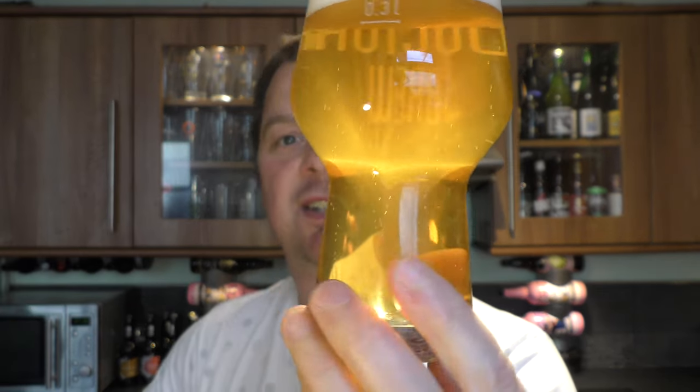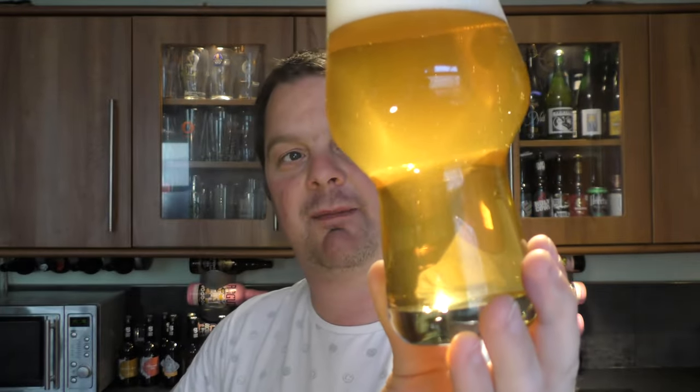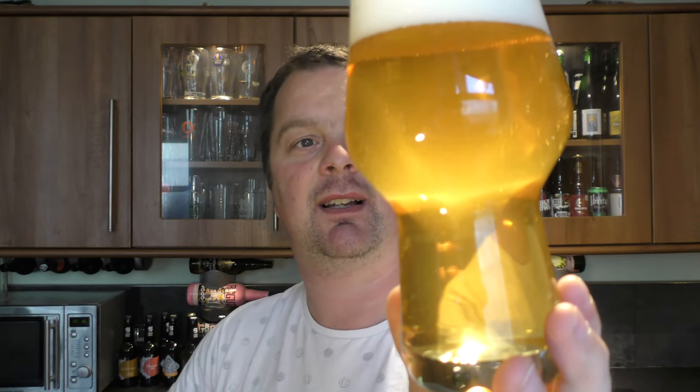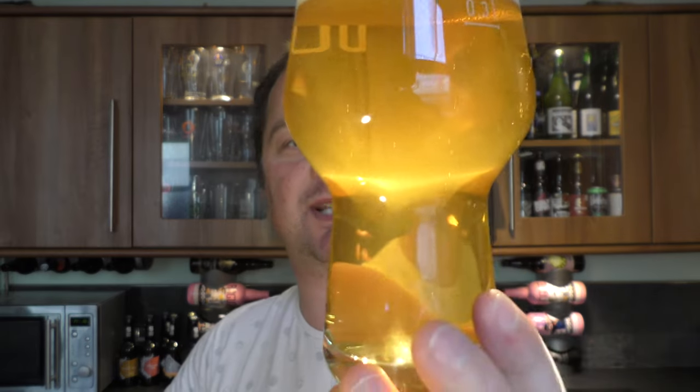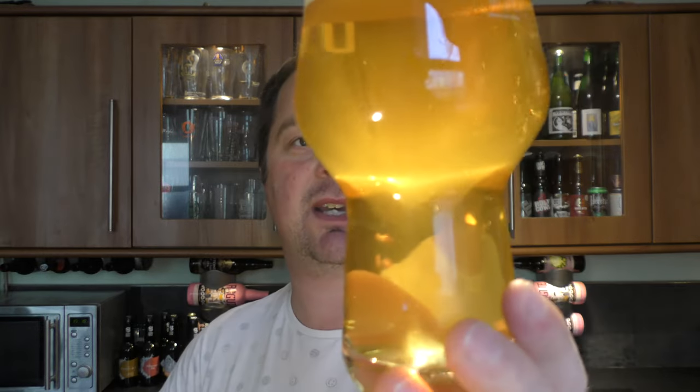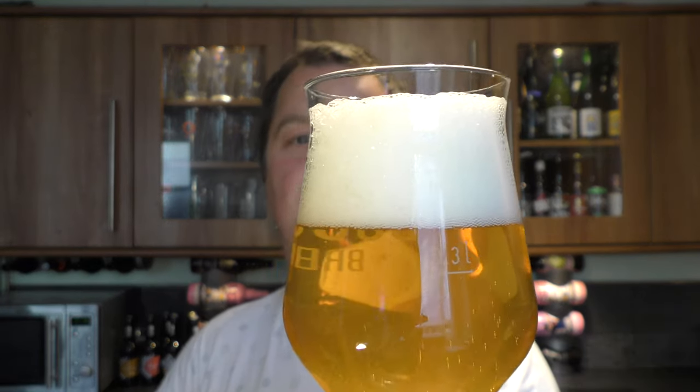Beer in the glass — nice pale straw coloured ale. Nice levels of carbonation. It is definitely, if it's not bottle conditioned, it's an unfiltered IPA. It's got a nice two to three finger white head.